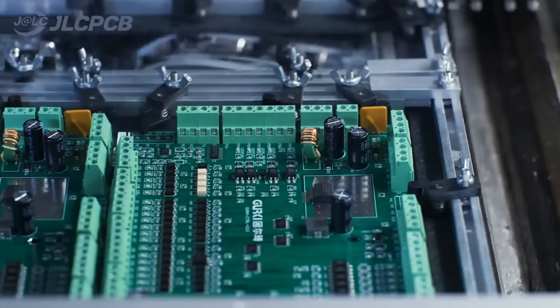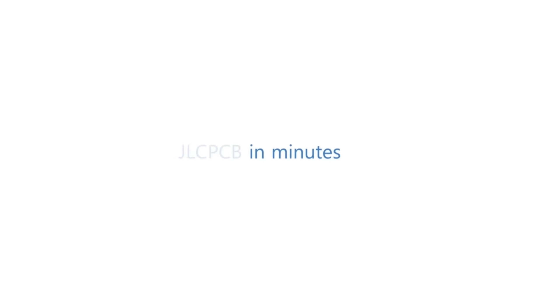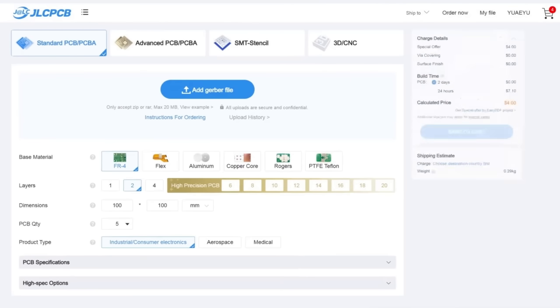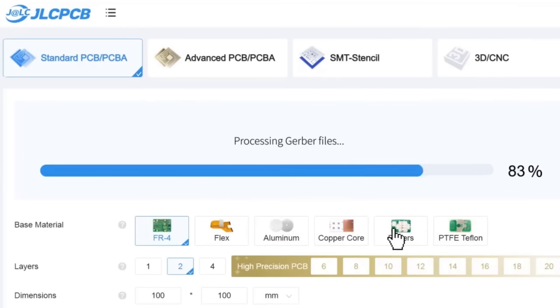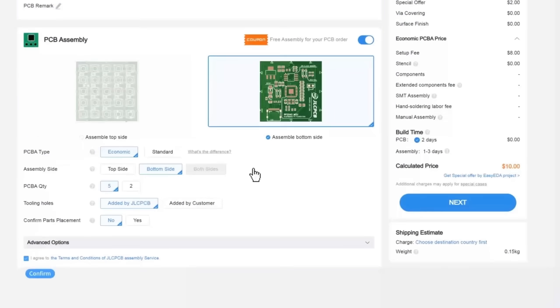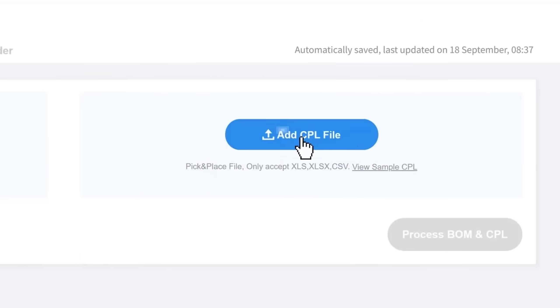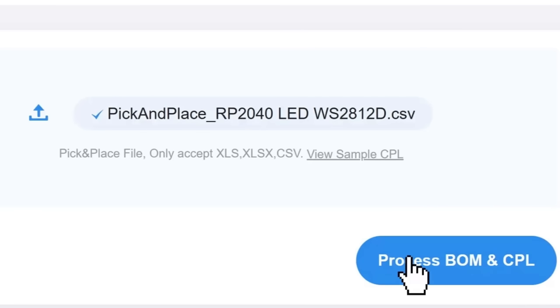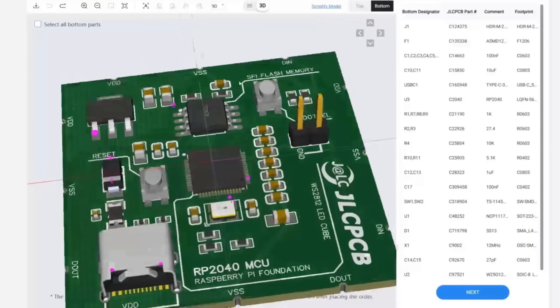PCB customization, component sourcing, stencil manufacturing, and high-precision assembly all in one place. Get one to eight-layer PCBs for just two dollars, with efficient large-scale production reducing costs and bringing you unbeatable prices. Quality and lead time are reliable, with all in-house production ensuring quality stability and strict quality control in every process.